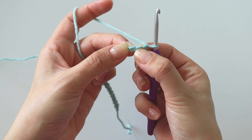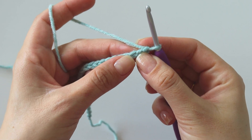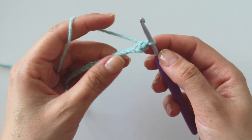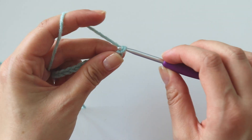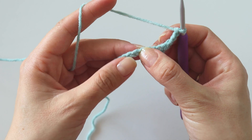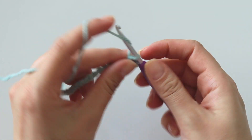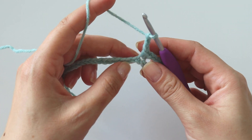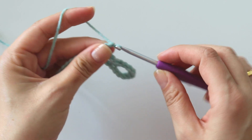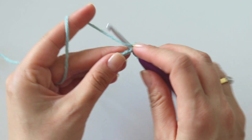Now skip the first stitch and into the second, we will make a single crochet — insert, grab the yarn, yarn over, pull through. Chain 3, skip 3, and into the fourth chain put a single crochet. Chain 3, skip 3, into the fourth put a single crochet. Chain 3, skip 3, into the fourth put a single crochet.